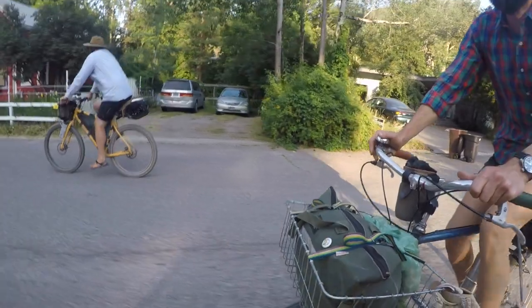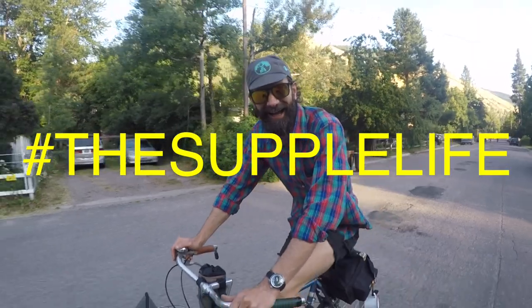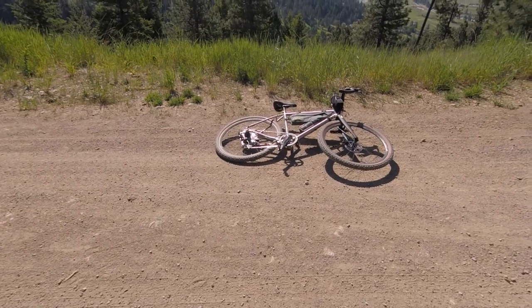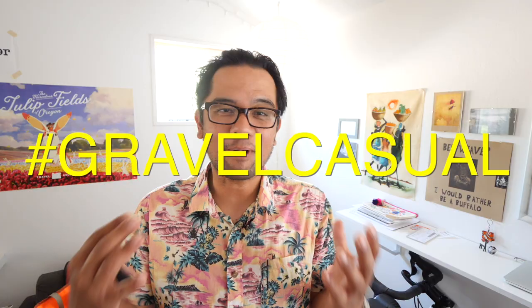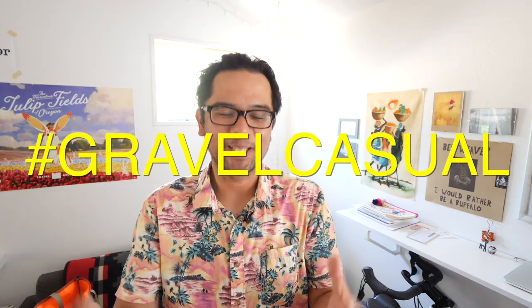Welcome back Pathless Pedalers, and if you're new to the channel — if you're into the non-competitive side of cycling, gravel exploring, bike touring, the supple life — you have found your people, hit that subscribe button and the notification bell. Aloha! You might have noticed the change in clothing. It's finally warmer weather here in Missoula. I think this summer I'm going to be rocking the gravel casual look. So anyways, on to the bell.